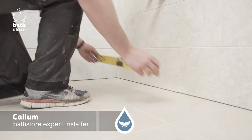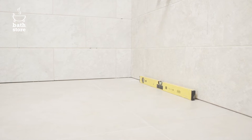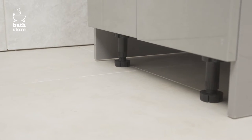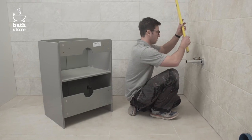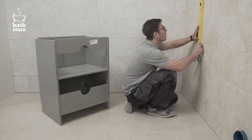Start by checking whether the floor is level. If it isn't, use the highest point of reference for positioning your wall fittings. Most of our products come with height adjusters to level furniture on uneven floors.